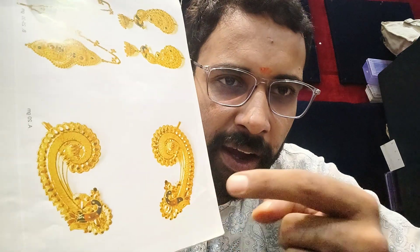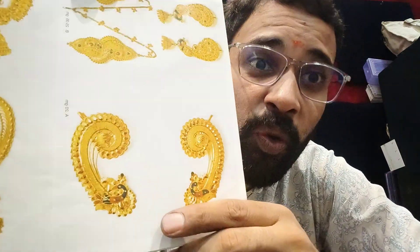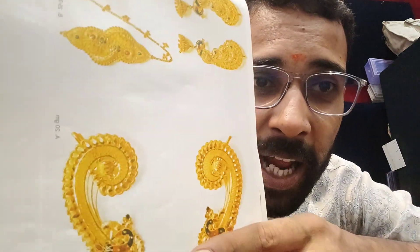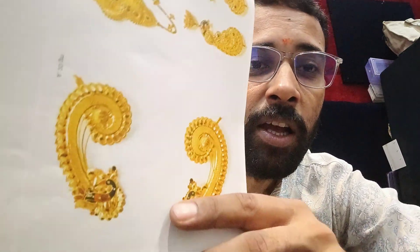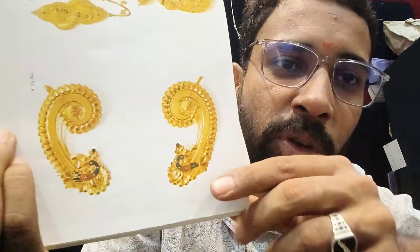This design's weight is 20 grams — you heard it right. Its price is two thousand dollars. If you can spend two thousand dollars for this, you have to take a screenshot of this design.